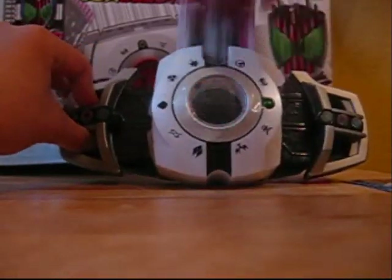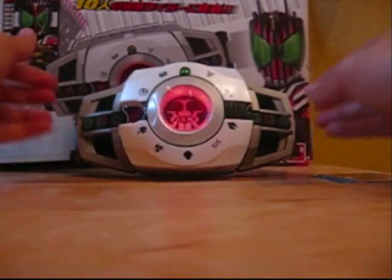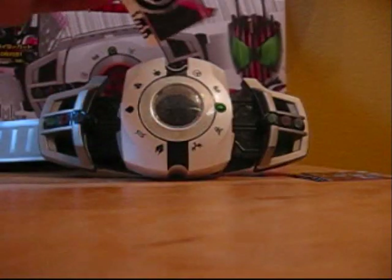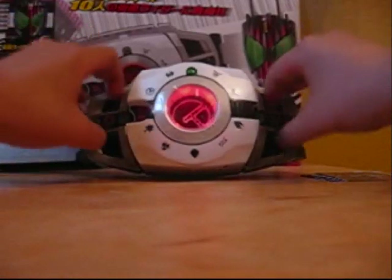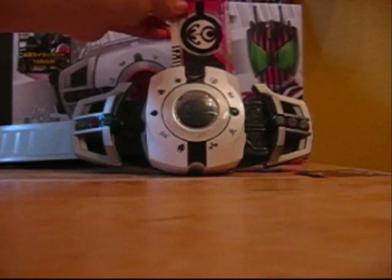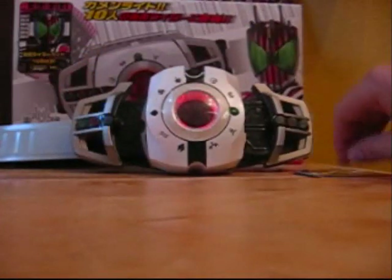All right. Kabuto's card. We have the Keys. And Kiva's, and finally Decade.